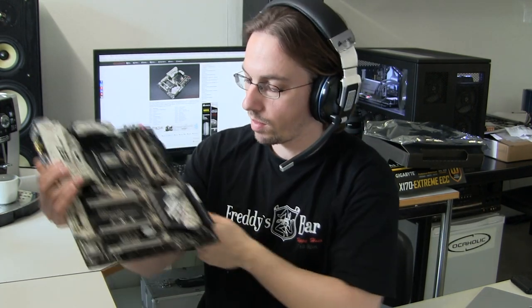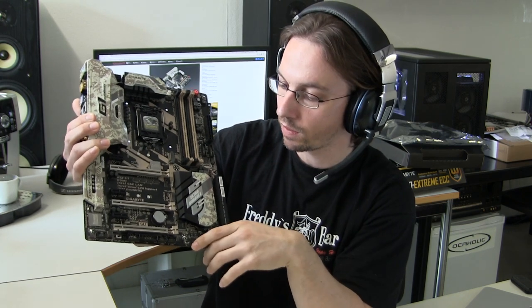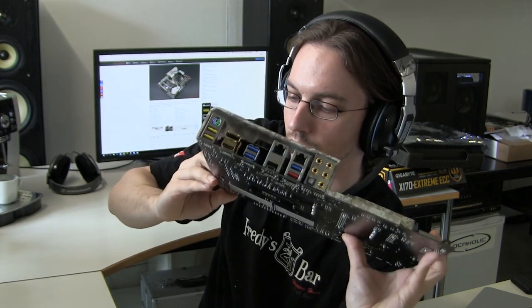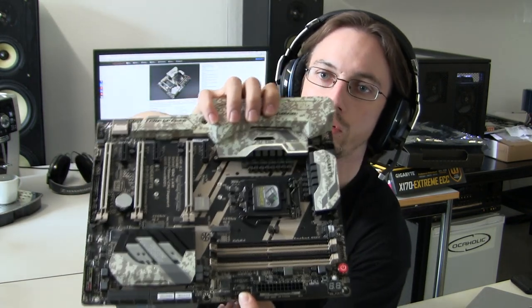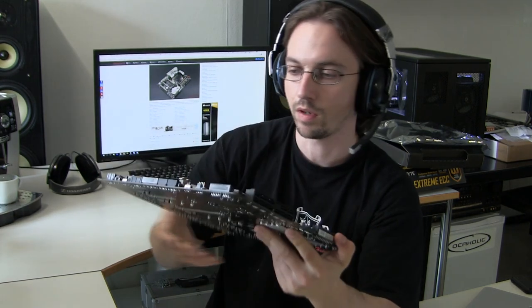On the design side, there's a large cooler on the Platform Controller Hub, or PCH — it looks nice, but it's not really necessary since the PCH doesn't generate that much heat. Up top there's a power button, a debug LED which is always very handy, a clear CMOS button, and a reset switch. There are also USB 3.0 headers allowing you to connect up to four front USB 3.0 ports from your case.